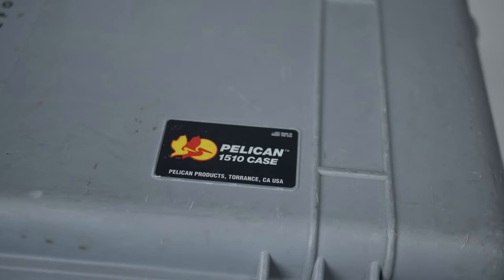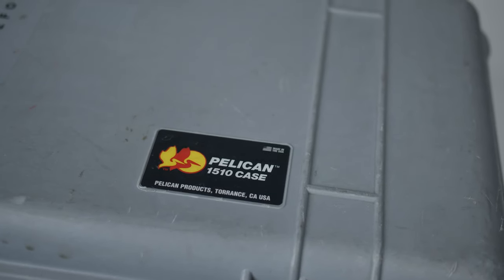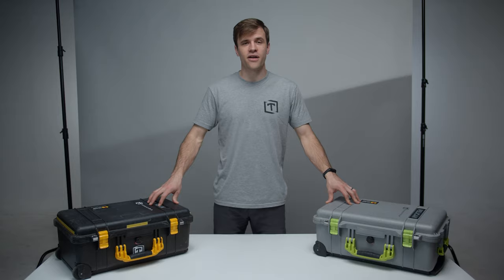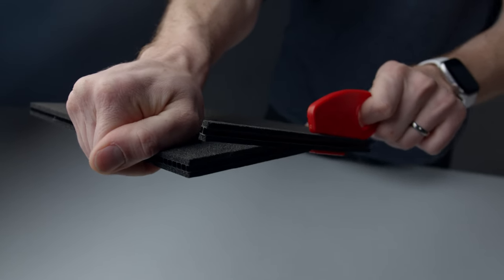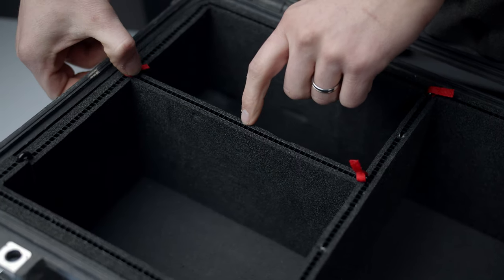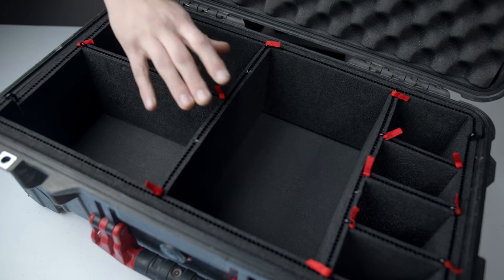The Pelican 1510 is certainly an industry standard, but we wanted to share the system we've developed for organizing our gear. We have five different 1510s to carry equipment we use for every shoot. All of our Pelican cases feature TrekPak divider kits as an upgrade from the stock pick and pluck liners. TrekPak offers the perfect solution for infinite quick changes to compartment size and organization. The thinner divider walls also maximize internal storage space while still providing great protection.